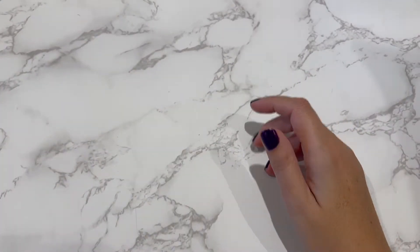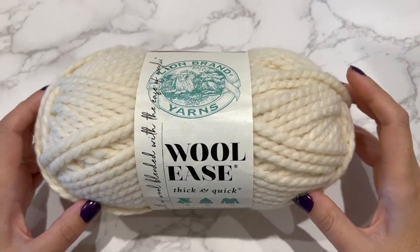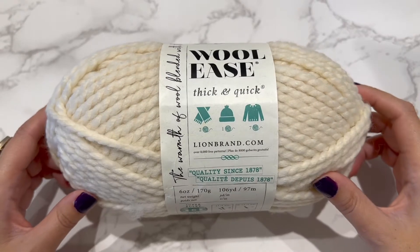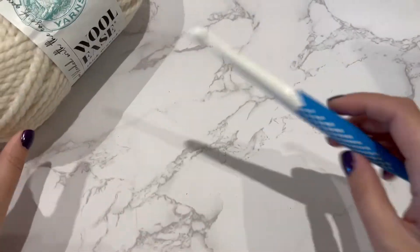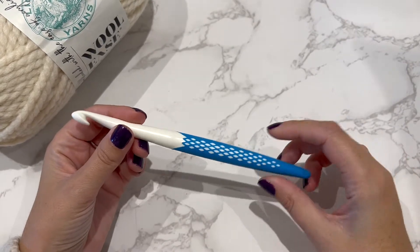You can make lots to decorate your home with in the fall. To begin, you need some super bulky yarn — I'm going to use this Woolies Thick and Quick yarn from Lion Brand — and I've got a 9mm US13 crochet hook.